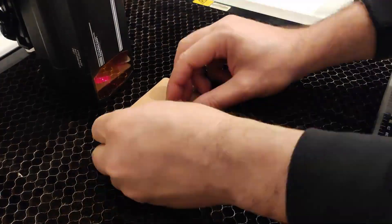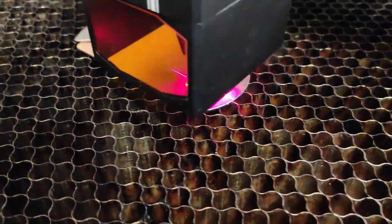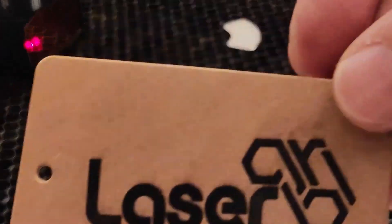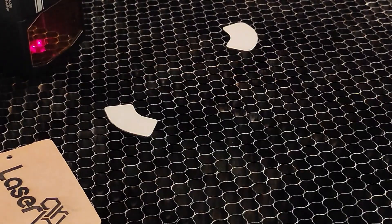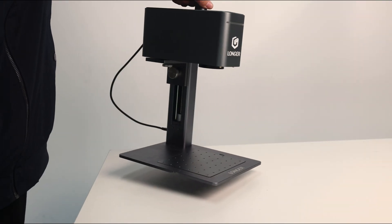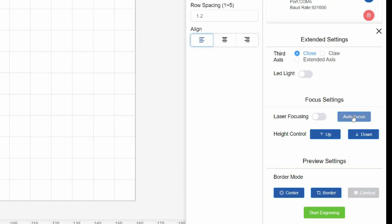How many hours have you spent aligning your laser with the workpiece? Or worse, how many projects have you scrapped after realizing your design wasn't properly centered? Isn't it frustrating? With Longer Nano Duo, those days are over. The AI takes care of alignment, saving you time and effort. Pretty convenient, isn't it?